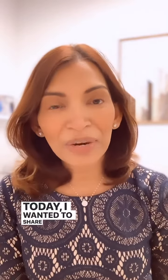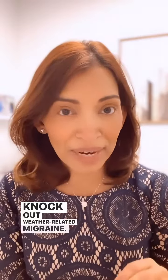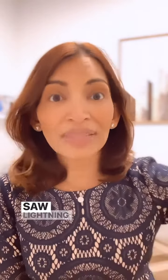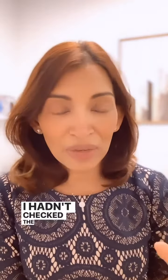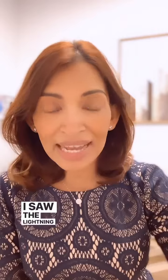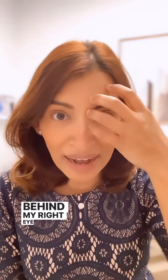Hi, it's Dr. Rani. Today I wanted to share with you a technique that I use to knock out weather-related migraine. I discovered this when I was out and about one day and I saw lightning in the distance. I hadn't checked the weather, but there was a storm coming on and almost instantaneously I saw the lightning and I developed a severe, severe pain behind my right eye.